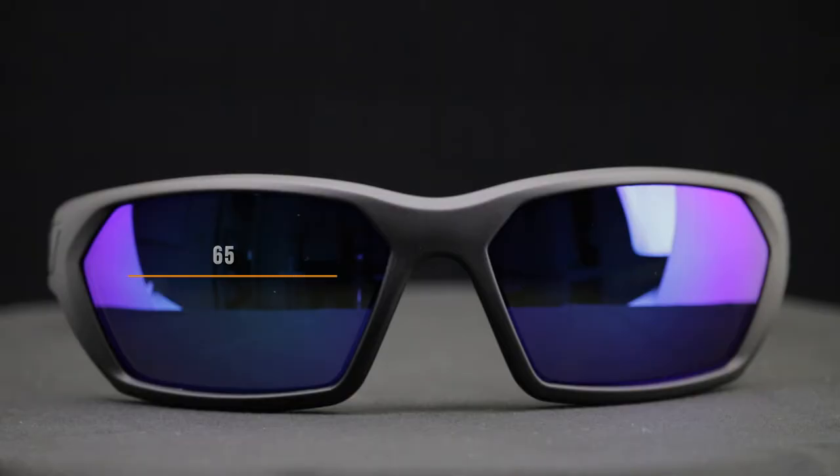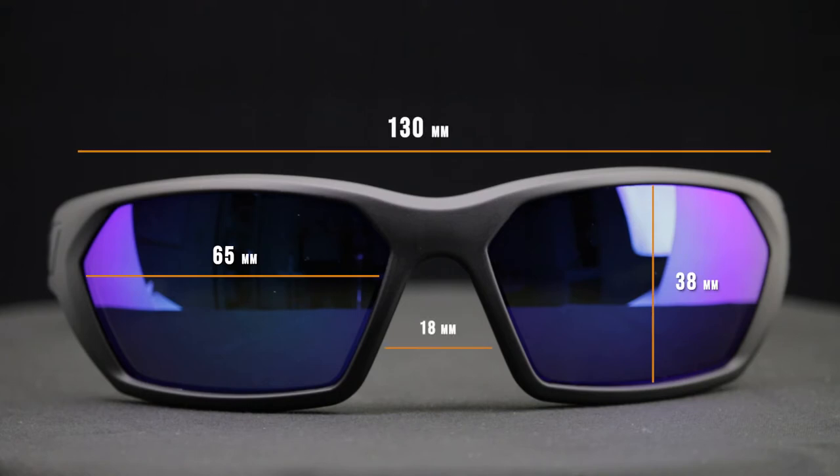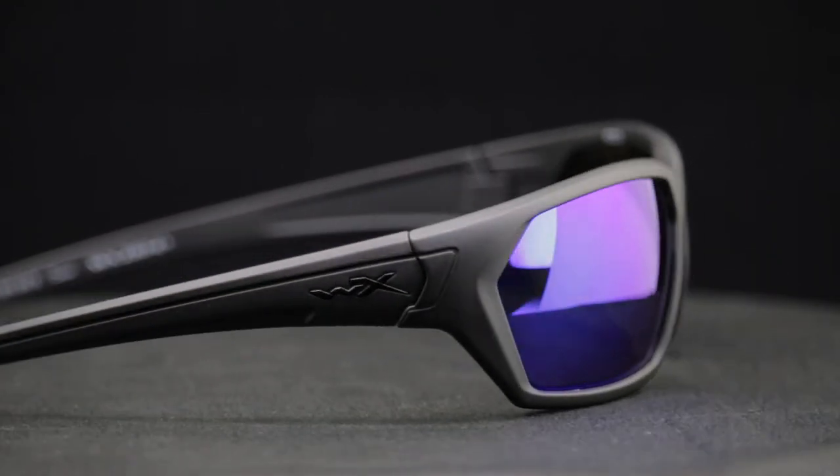If you want a little bit more technical information on the fit: the width of the lens is 65 millimeters, the height is 38, the nose bridge area is 18 millimeters, the temple to temple width of the frame is 130, and the temple length is 125.